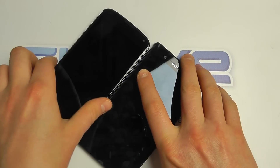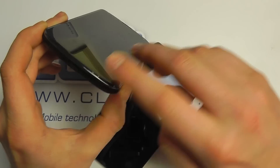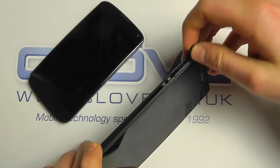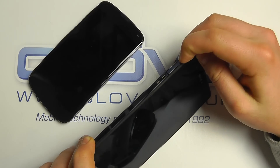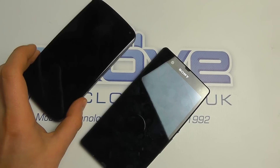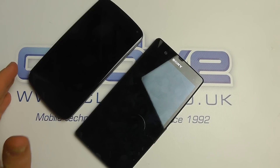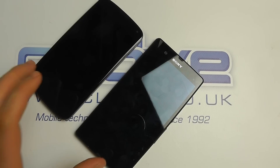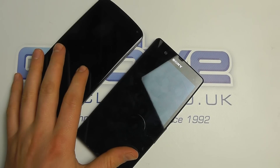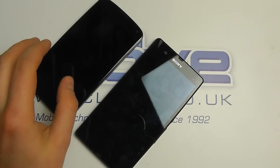Both do video out through the micro USB ports — they need special adapters to do it — or they can do wireless sharing. They use slightly different technologies: Sony has a Mirror Link option whereas LG has a wireless display option. It depends on your television's compatibility, but essentially they can both do wireless and both can do it wired, though you do need to purchase adapters, and both devices use different adapters.